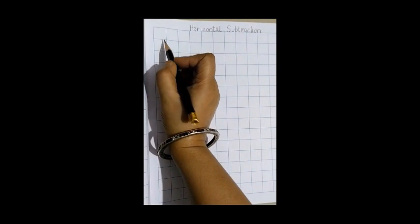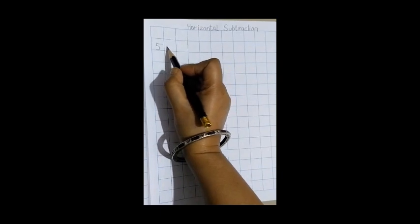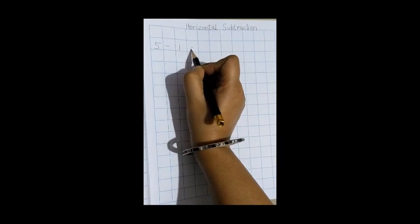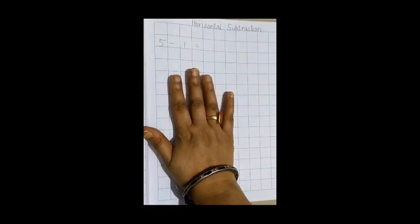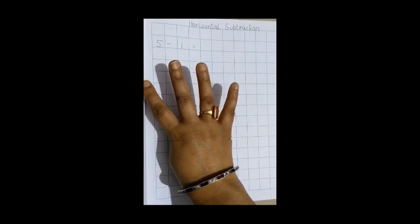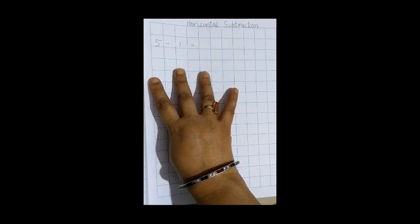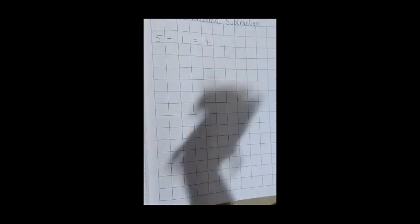It is 5 minus 1, equal to. So how many fingers are there? 5 fingers, and we close 1 finger. Now we have to count the open fingers. Let's count: 1, 2, 3, and 4. So what is your answer? 4. So we write 4 out here.